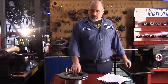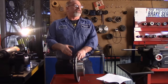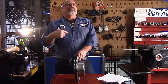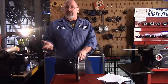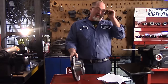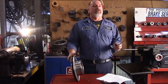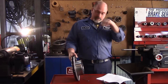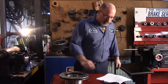When we turn the rotors, we're removing metal. The less metal we have, the less we have for heat dissipation. The rotors are just going to warp again because the heat has nowhere to transfer — it stays within the rotor and heats it. Worst case, we start getting heat cracks and the rotor is not safe to be on the vehicle — we could have a brake failure. So measuring the rotor and making sure it's thick enough is a very important step.